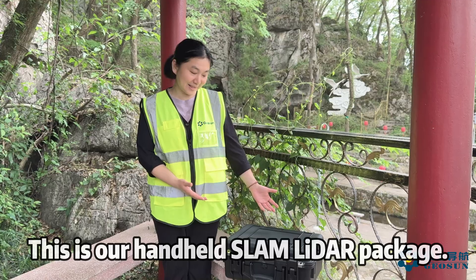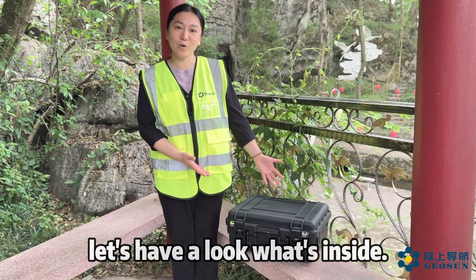This is our handheld slime leather package. Let's have a look at what's inside.